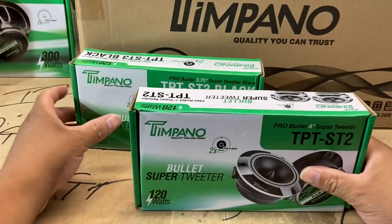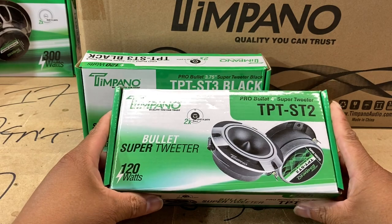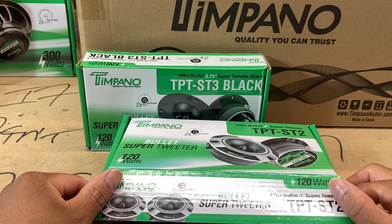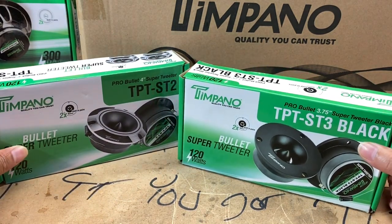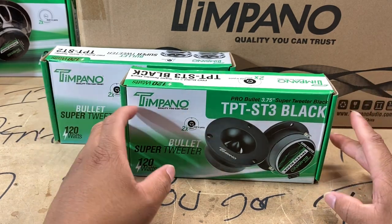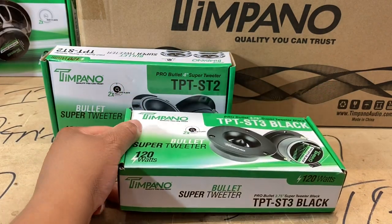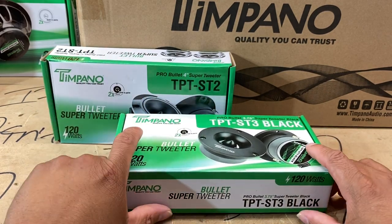All right, so we just did the unboxing video on the TPT ST2 super tweeters in the previous video — check that out if you want an in-depth look. These were super tweeters I totally forgot I bought. In order to make sure I had a smaller super tweeter option, I went ahead and got these TPT ST3s. Had I remembered I bought the ST2s, I would not have bought these. But for the sake of the video, let's take a look — right now I don't have any plans for the ST2s. Let's go ahead and get a look at the ST3s.